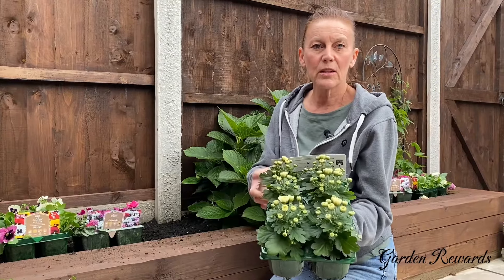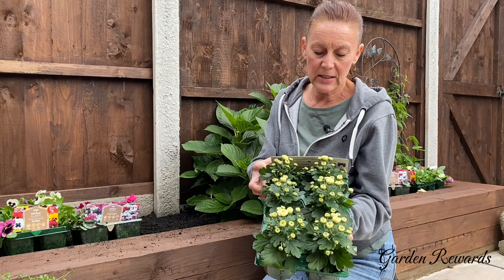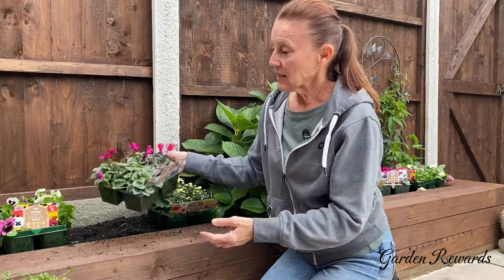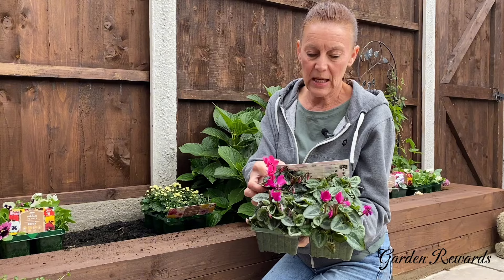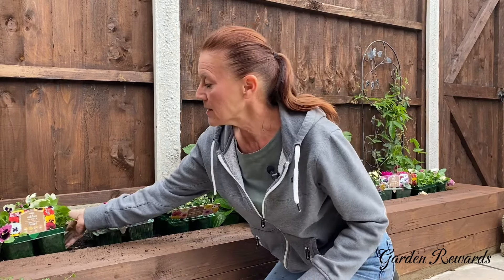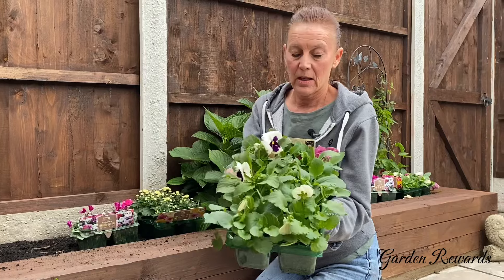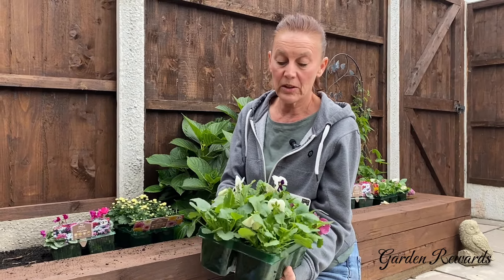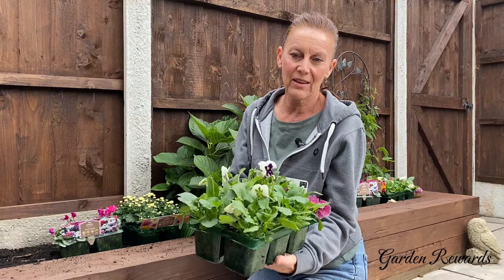That way I've got equal amounts of flowers on both sides of my raised bed. The chrysanthemums are going to be 15 centimetres high by 30 centimetres wide. The cyclamen are going to be 18 centimetres high by 14 centimetres wide, and the pansies are going to be 15 centimetres high by 20 centimetres wide, but I think they'll all look lovely in the bed together.